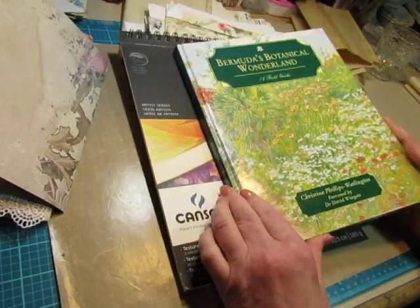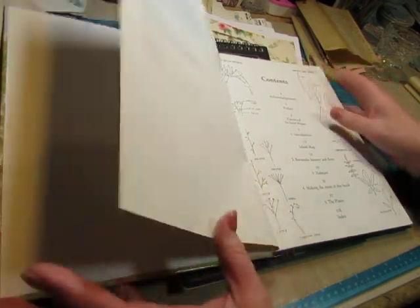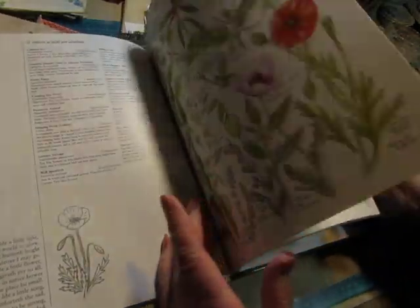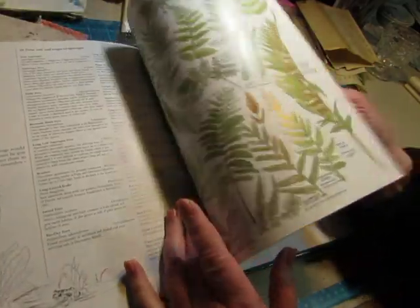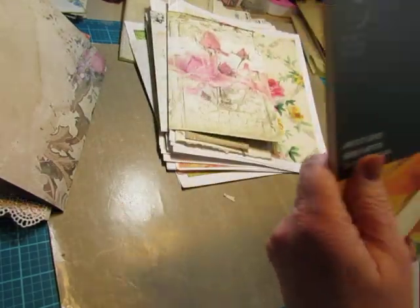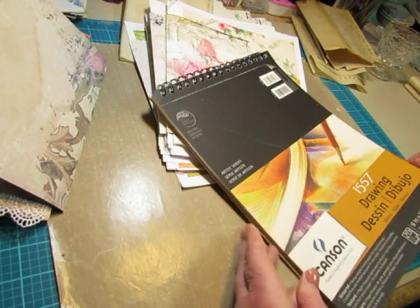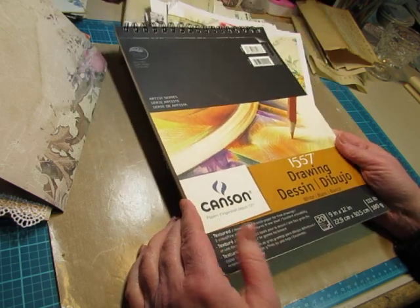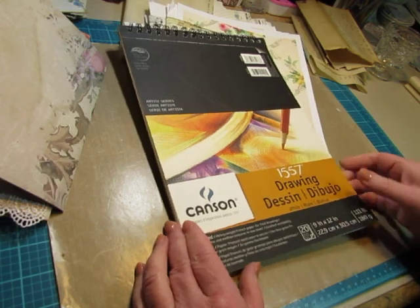This book is Bermuda's Botanical Wonderland. Hardcover books are $1.99 there and I did pay that because it's got illustrations in it. I imagine I'll put this book in my shop, but I thought you guys would want it, those of you who love to do botanicals. I also picked up this drawing pad — looks like it's pretty full, might be missing some pages but not many. It's just a nice drawing paper.